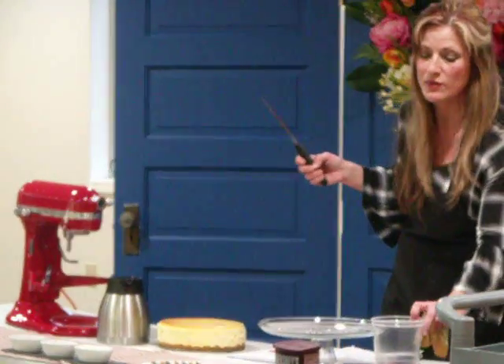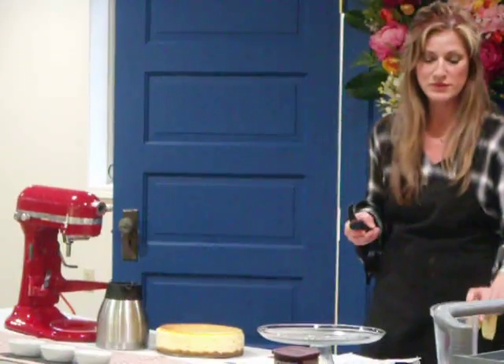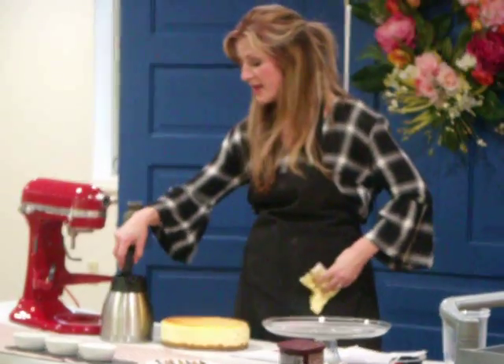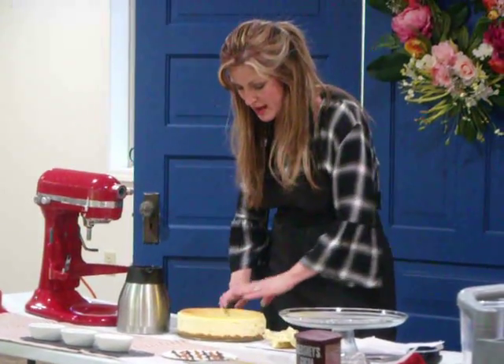I usually just have a glass — you know, I have this here, but I don't use this cute little pitcher. You just fill up just a drinking glass. I dip my knife in it, I have a couple of paper towels with me, I wipe it off, and I make a cut.